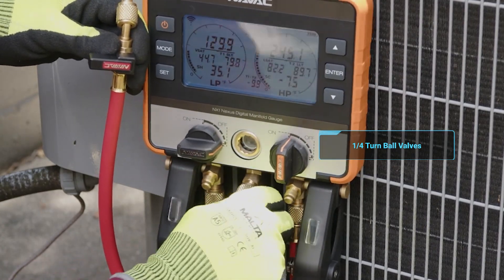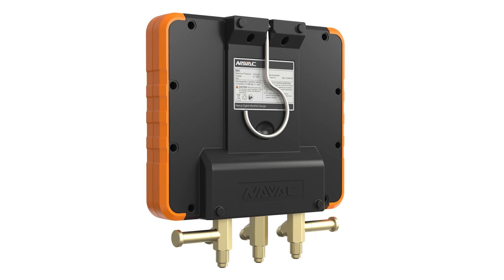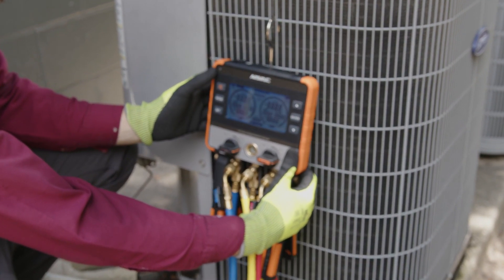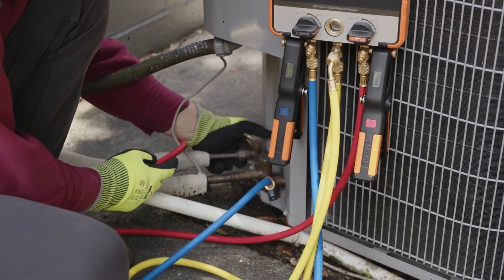It has quarter-turn ball valves, which are great for control. It has a nice high-quality sight glass, and the hook is a really high-quality build — this thing is not going to pull off, with a nice swivel on it. Excellent hand feel. Not only does it have the standard connections for your hoses, it also has spots on the side where you can connect and store your temperature clamps.